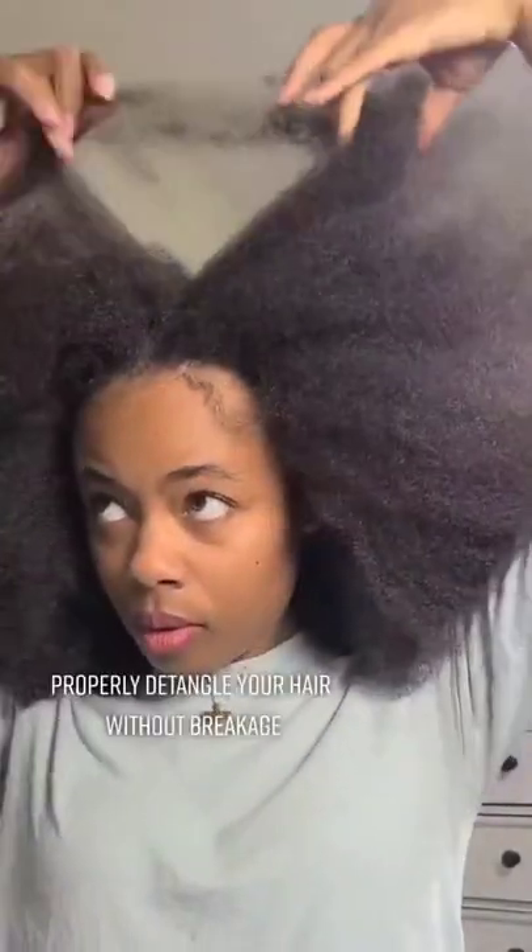Natural hair growth tip number two: properly detangle your hair without breakage.